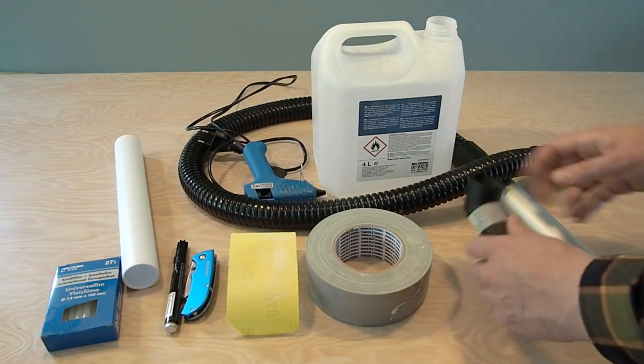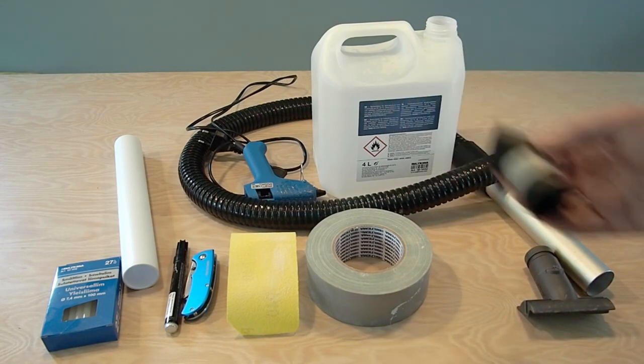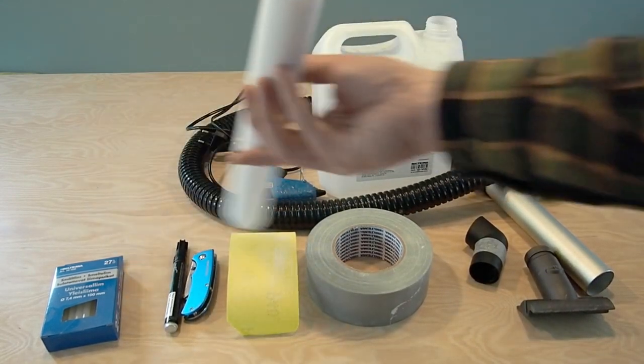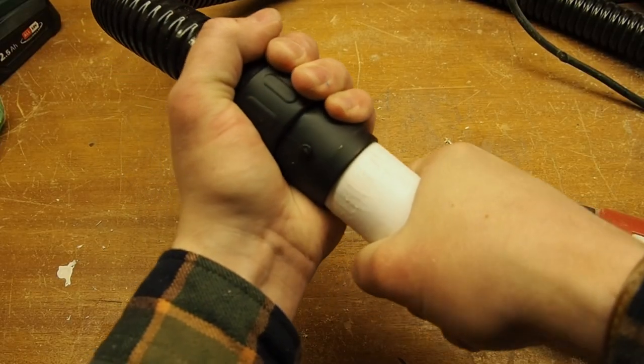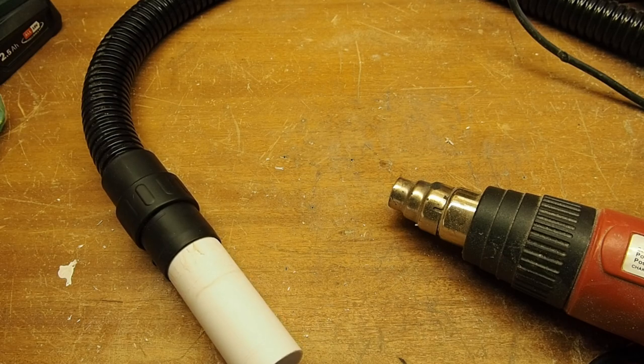This angled pipe came with a Bosch circular saw that I bought and helps to connect my vacuum cleaner to the can. If you don't have this kind of connector, a straight pipe could work as well. The PVC pipe I use is 40 millimeters in diameter and should connect the second hose. You might need to search to find something different that fits your hose.